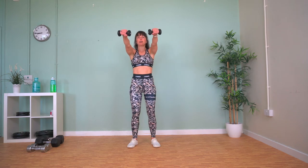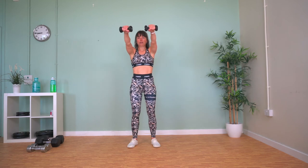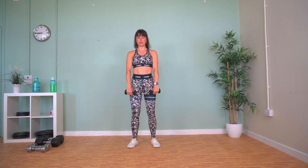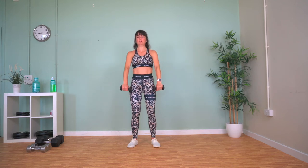Now we're doing the same movement but up to the front — front raises. We're going to explode our arms up to shoulder height, hold it for a second, and slowly release back down. Try not to swing your body to get the weights up; try and keep your body still — it's just your arms working.